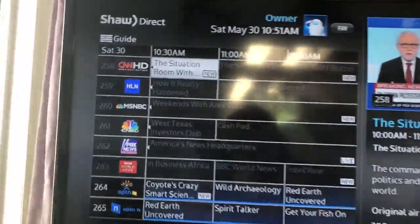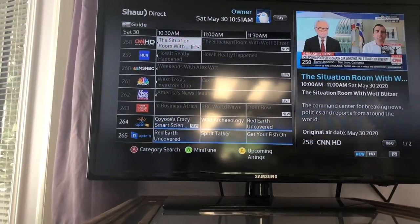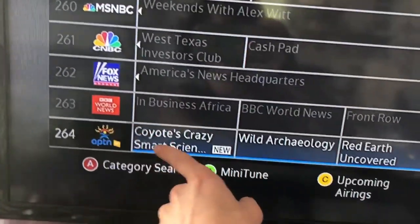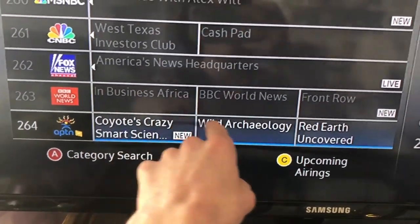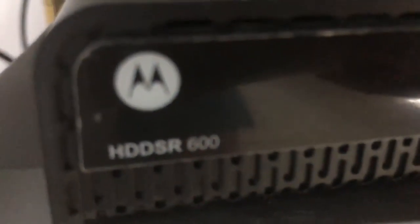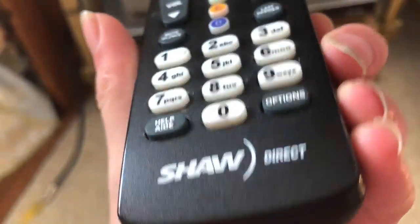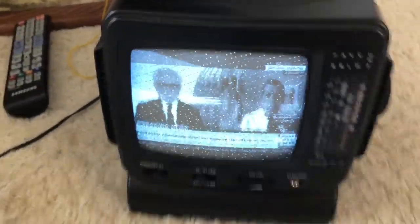I've got the flat screen on because for some reason you have to run two outputs for the RF output to stay on, otherwise you're only getting audio through the little TV down there. So here we go — Situation Room — and you can see that one's been subscribed to, but CNN HD hasn't. I should mention the Shaw Direct satellite system here is a bit outdated — it's the old Shaw Direct Motorola equipment.